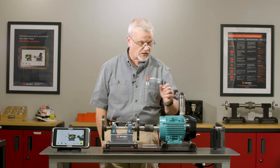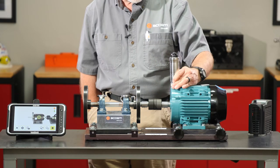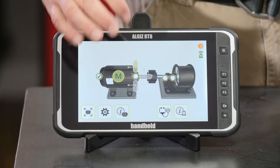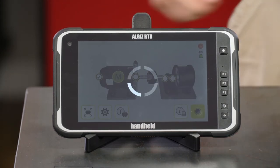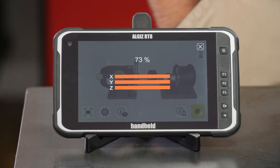I'm going to move over to the inboard bearing, carefully mount my sensor, tell the RT300 where I placed it, and collect the data. In this case we're getting alarm bands in all three directions as well.